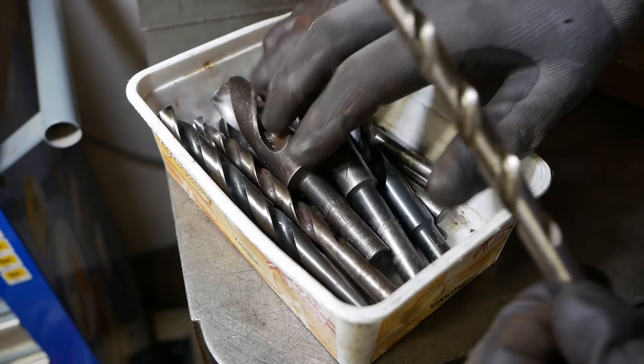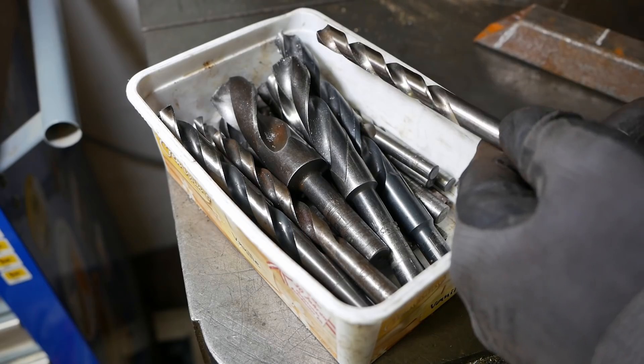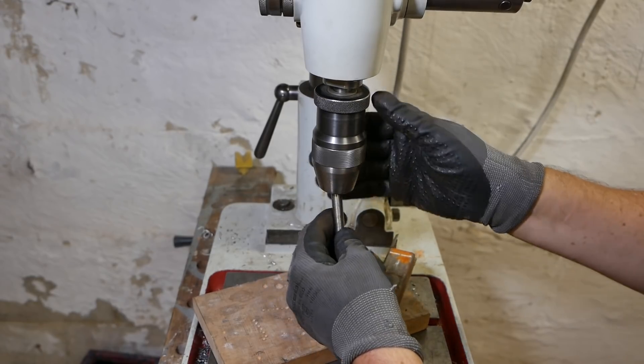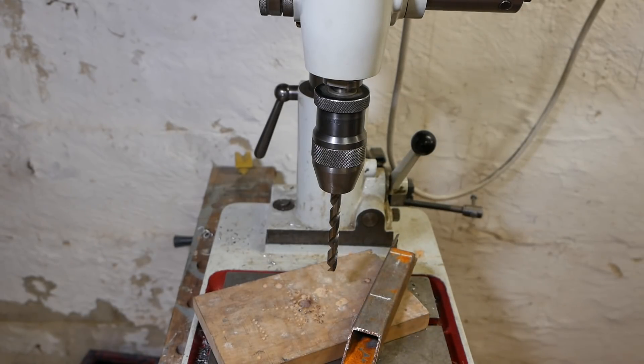My miscellaneous drills include a lot of imperial sizes that my dad gave me, which is quite handy here because I need about ten and a half millimeters. No gloves with spinning spindles.